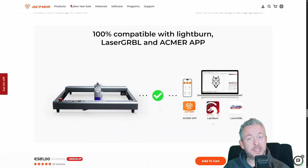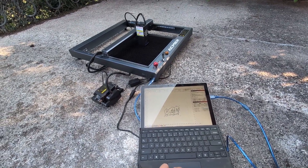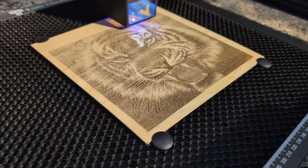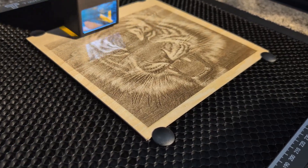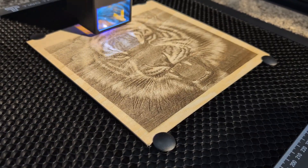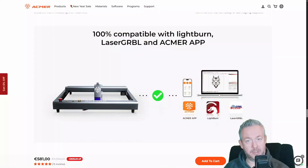On the software side, I ran the laser from my computer and did a photo engraving test with a tiger image. This is one of my favorite tests because it shows detail, contrast, and consistency immediately. Watching it burn in line by line is addictive, and the result on wood looks clean and sharp. This is where the stable motion system really pays off.